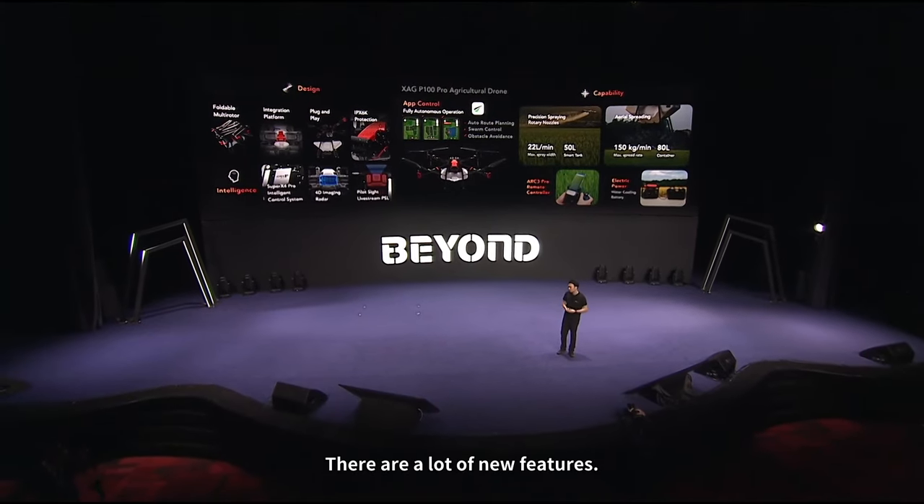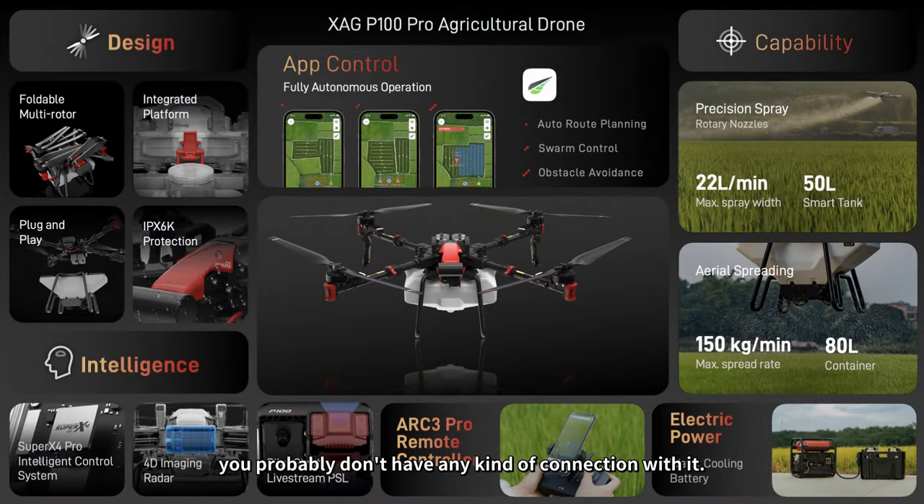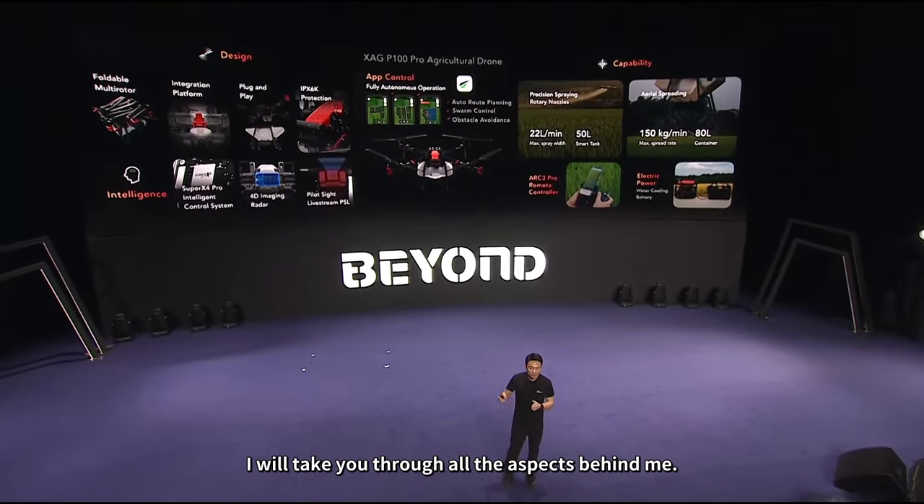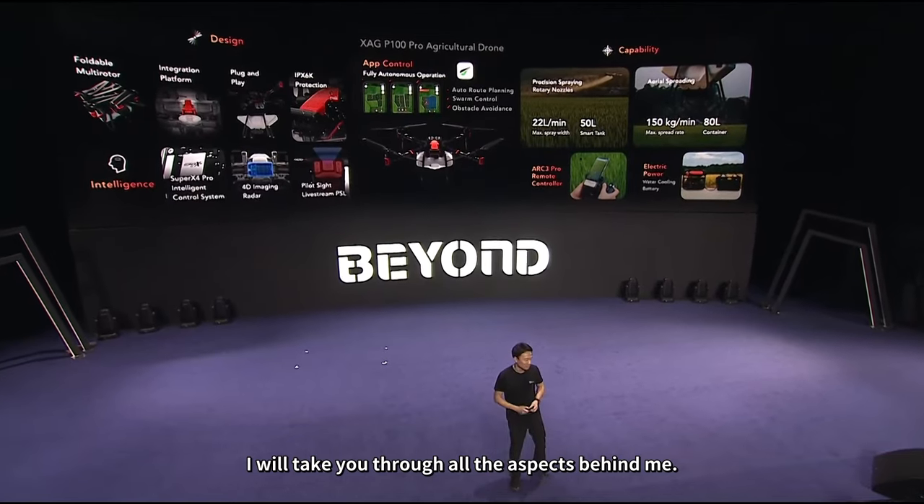There are a lot of new features. If you are not a farmer, you probably don't have any kind of connection with it. But it is really a big achievement we have made during the last two years. Don't worry — there's a lot of information here, and I will take you through all the aspects behind me.